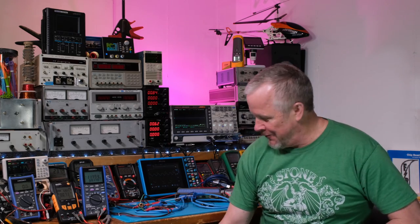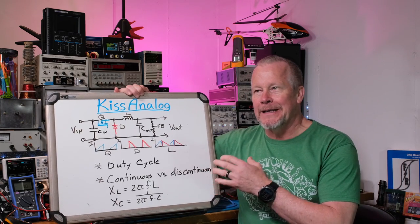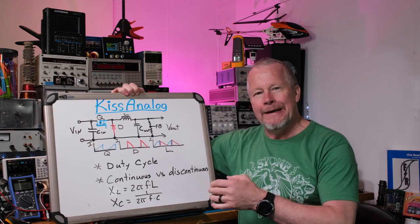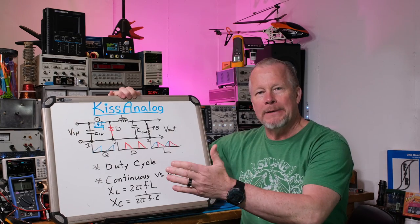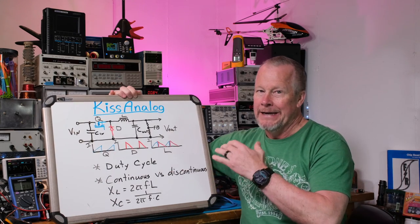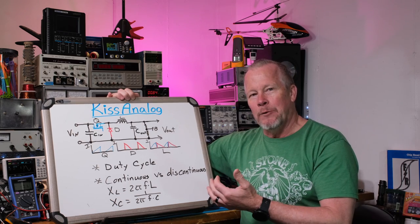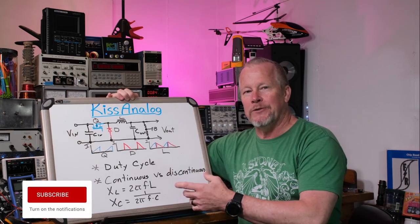Hey guys, Eddie Aho here with kissanalog.com. Today we're going to continue with our buck converter series. If you haven't seen the first couple videos — this is the third one in the series — you might want to watch those. The first one compared the linear regulator with the buck converter; they both drop the input voltage down to an output voltage and regulate it. The second one covered how the buck converter might have been developed — it's a switching regulator.